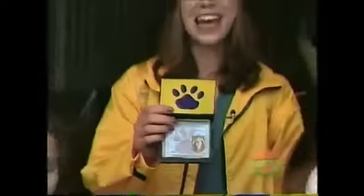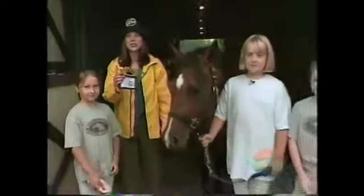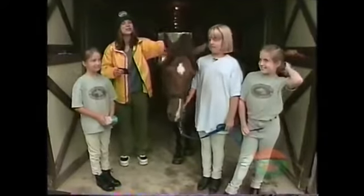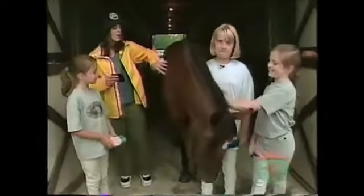Our pet squad here on location at an English riding school, and I have my friends here — Brianne, Caitlin, and Kayla — and a beautiful horse named Breezy. Now, when you have a pet, you have to make sure that they get enough to eat, enough water, being walked. But you also have to keep them clean and groomed. So these guys are going to show us the steps in grooming a horse.